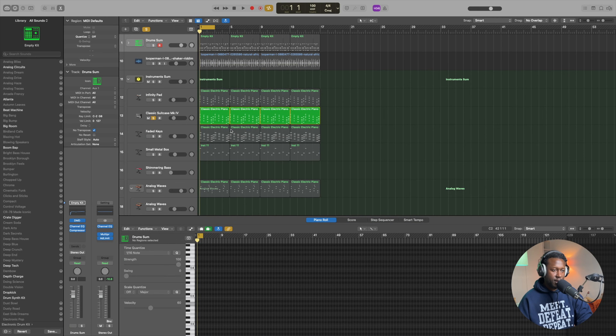The first thing that I like working on is the melody. To me, the melody is the essence of the track. It has to make you feel something. So I like to start off with the piano.